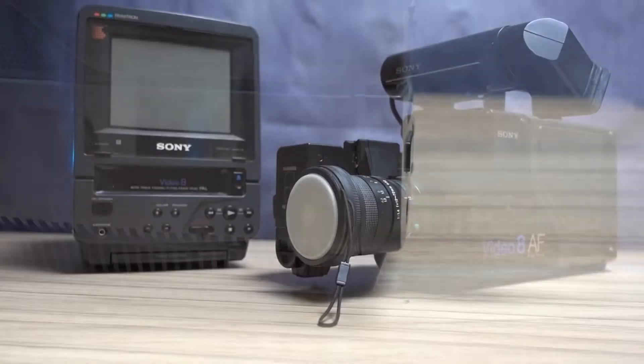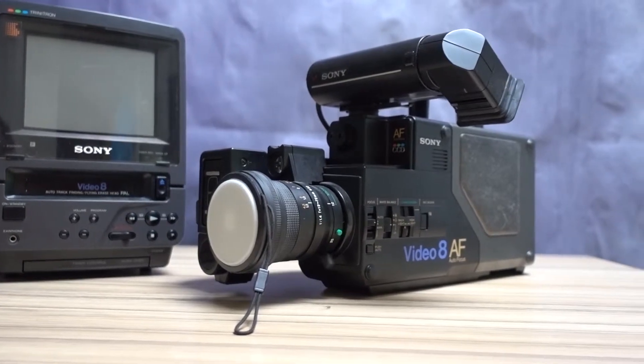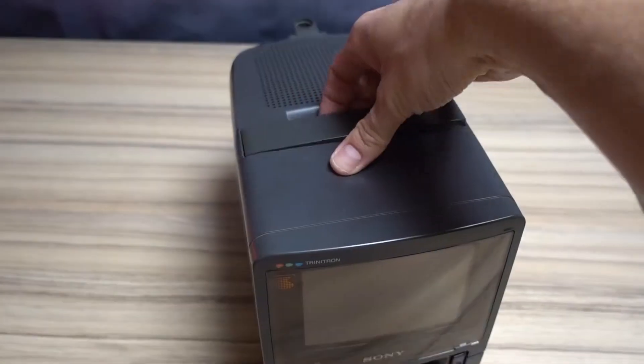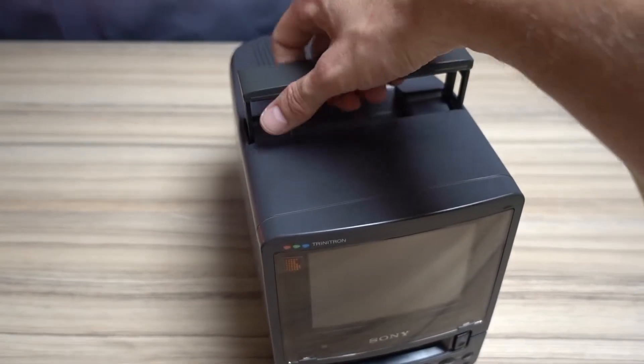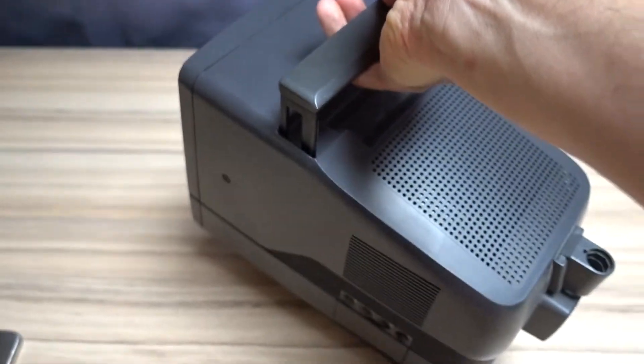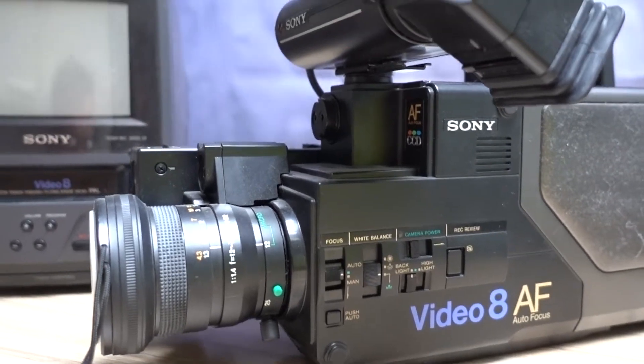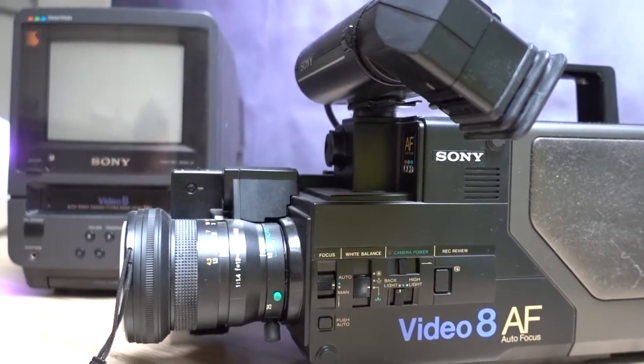I've picked this TV up in a local thrift shop together with a Sony Video 8 AF camera and some Video 8 tapes. The portability of the screen combined with the camera made a great portable video studio, as viewfinders on Video 8 cameras usually only offered black and white playback. With the EVDT1, it was possible to eject the tape from the camera after recording and immediately check the footage on a high-quality color screen.